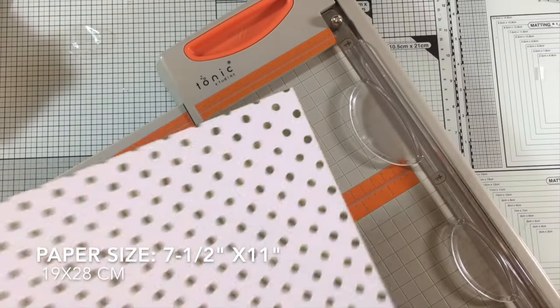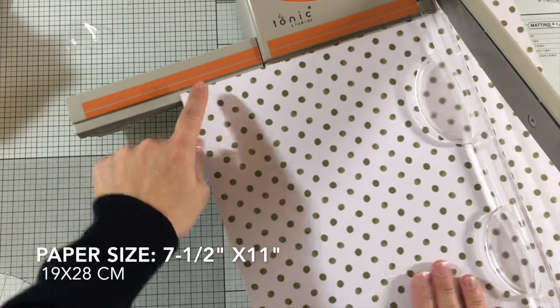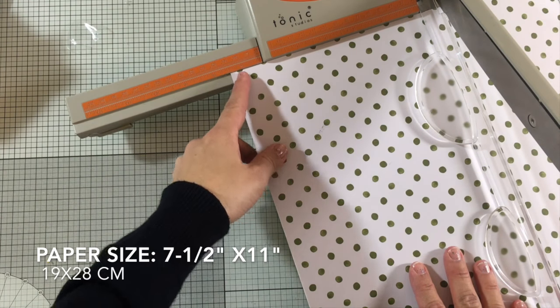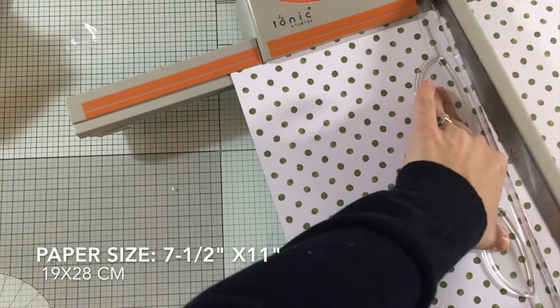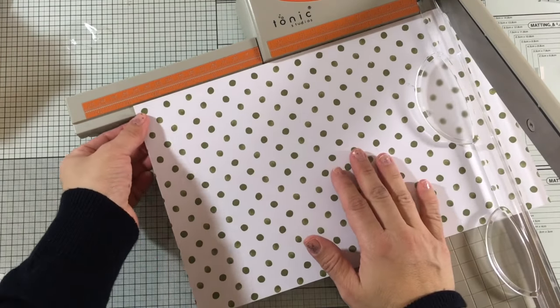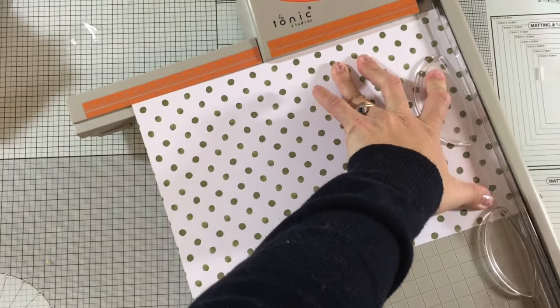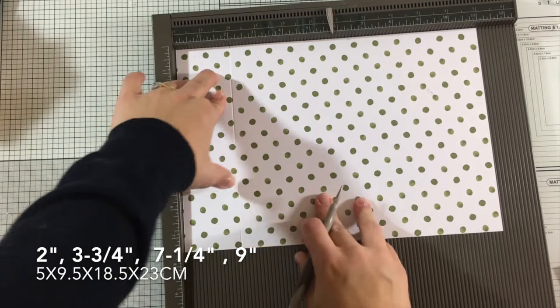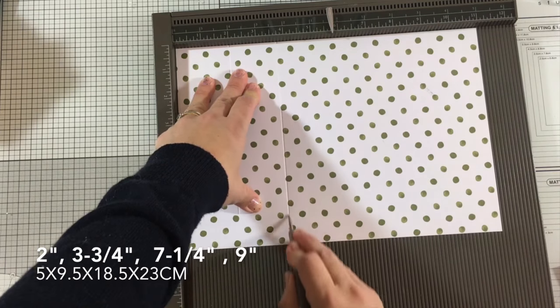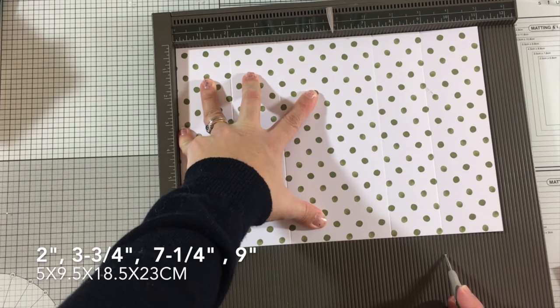To make this envelope I'm going to use designer series paper — you can also use scrapbooking paper — and I'm going to trim this at 7.5 inches by 11 inches, or 28 centimeters by 19 centimeters. Once I have my paper ready I'm going to grab a scoring tool and score at 2 inches, at 3 inches and 3 quarters, at 7 inches 1 quarter, and at 9 inches.